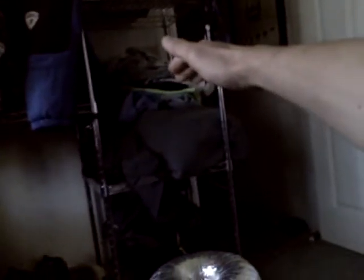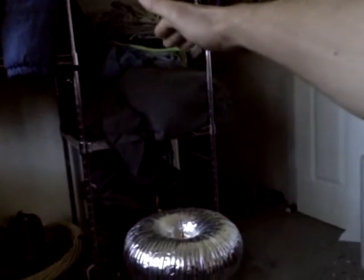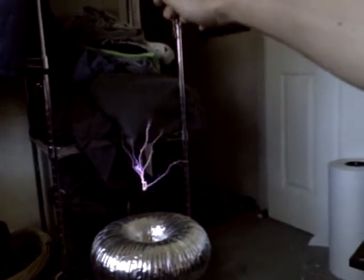Start it up. Got some nice straight sparks. And the coolest thing about it is you can touch them and it doesn't really hurt compared to a traditional Tesla coil. I just thought this was really cool. It's kind of like a little warm touch.